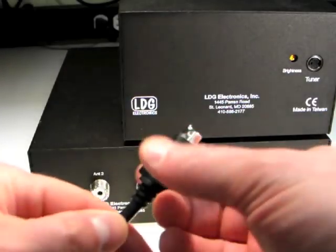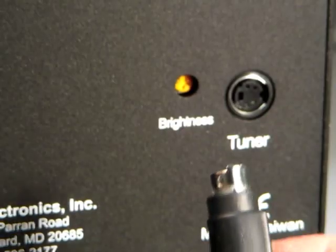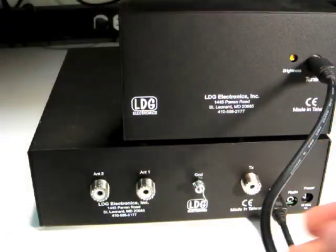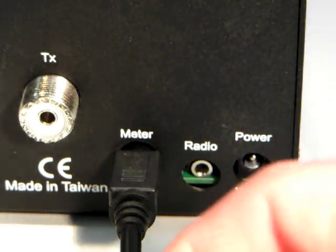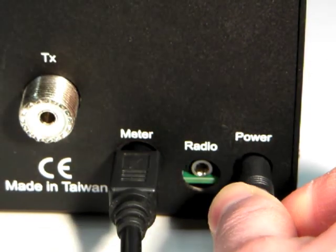Plug the other end of this cable into the jack marked tuner on the rear of the M1000 meter. Then reinsert the DC power plug into the power jack on the rear of the AT1000 Pro 2.